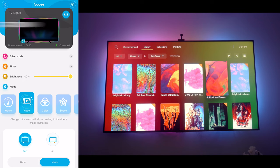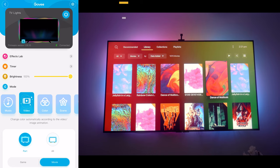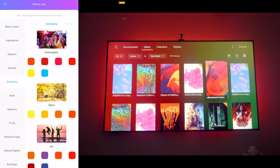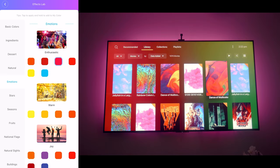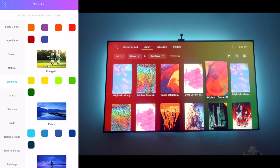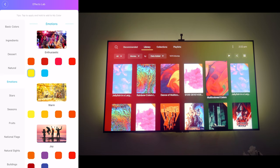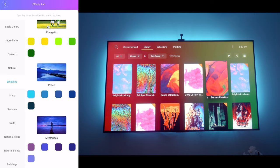There are two main options that I think work best for this setup, but I'll give a quick overview of all the options available. You can choose different colors through the effects lab based on certain criteria — for example, if you pick emotions, they've matched colors to things like 'enthusiastic.' Personally, I really like blue — it's kind of universal, almost like using white. Colors like yellow and red stand out too much, but anything in the blue tone looks really good and makes the screen pop.